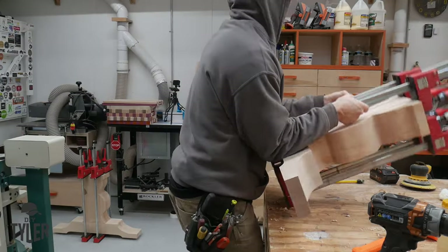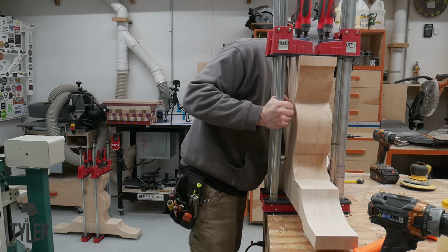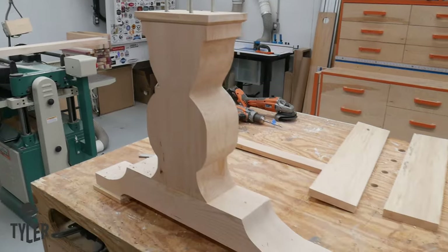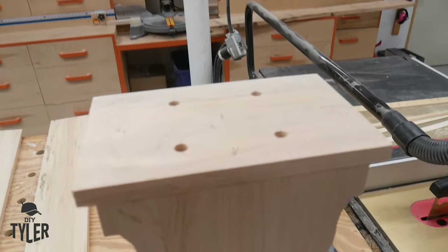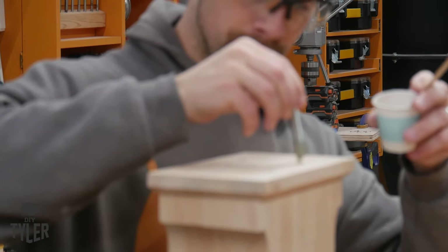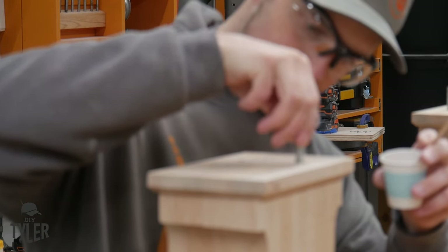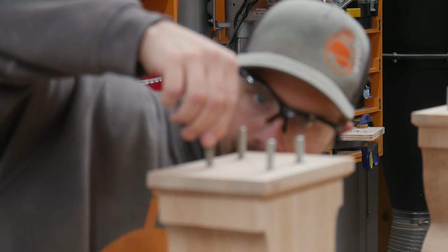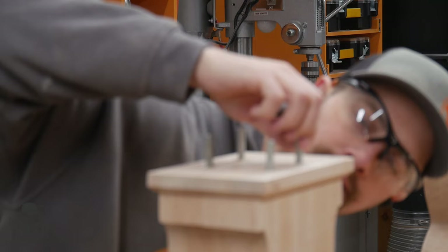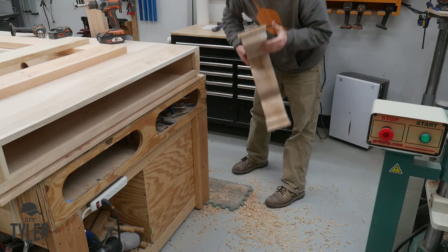Once those two sections were permanently attached, I set them aside. We need a way of attaching the tabletop to this pedestal base, so I cut some quarter-twenty threaded dowel and epoxied these into holes so we can simply set the Dungeons and Dragons game table on top of the pedestal base and screw it down with four bolts. I made sure those threaded bolts stayed perfectly straight, and twisted them to ensure an even coating of epoxy throughout the hole.